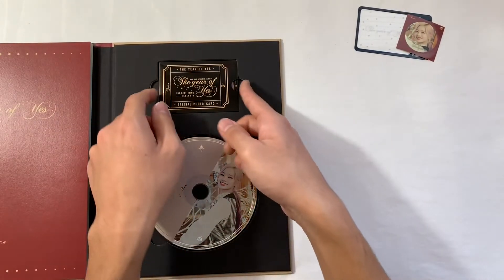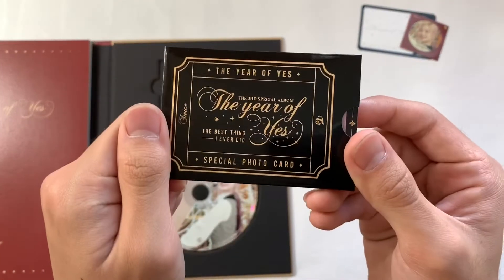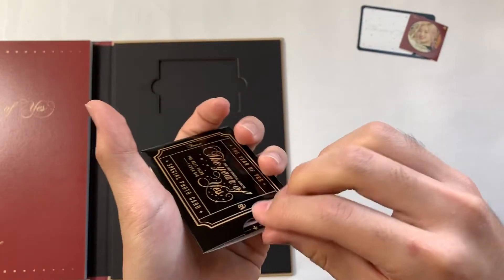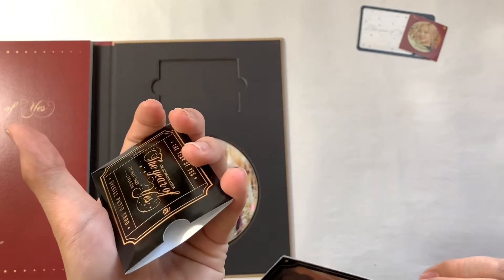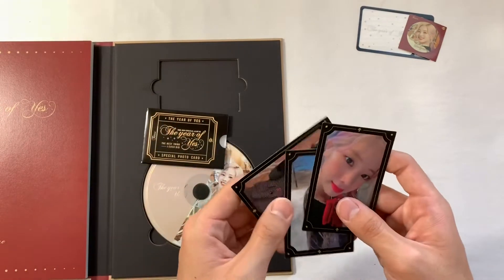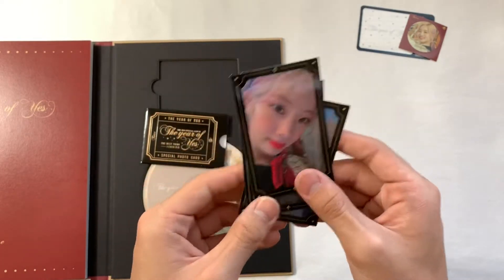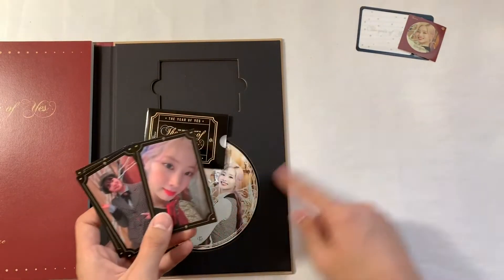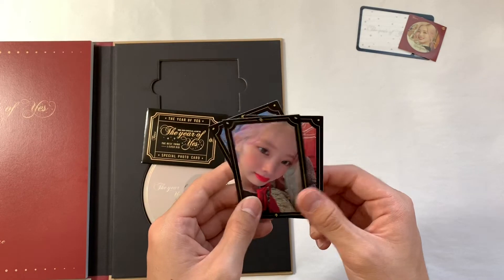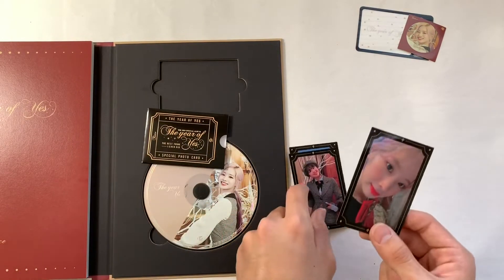And then this special photo card that has its own section — that's what the packaging looks like, really cool. Let me pull it out. Oh wait, is it random member? Oh it's maknae line — okay, so it's like what they did for the Yes or Yes cards, it's by unit. I got maknae line. So I got a Taehyun everything set. Oh my god, I love all the members and I don't really have a bias, but Taehyun is one of my top favorites since the beginning when I started liking TWICE.